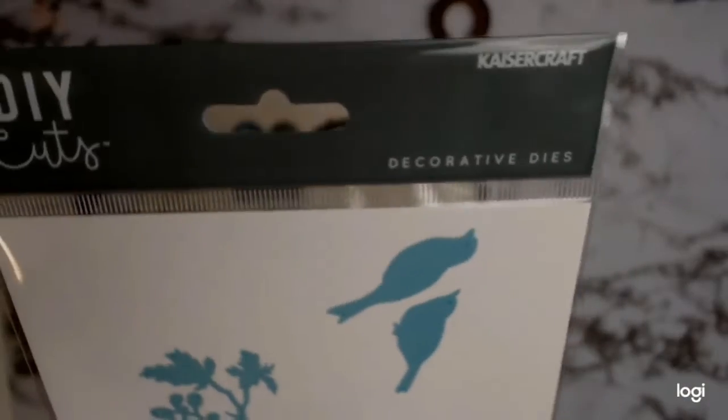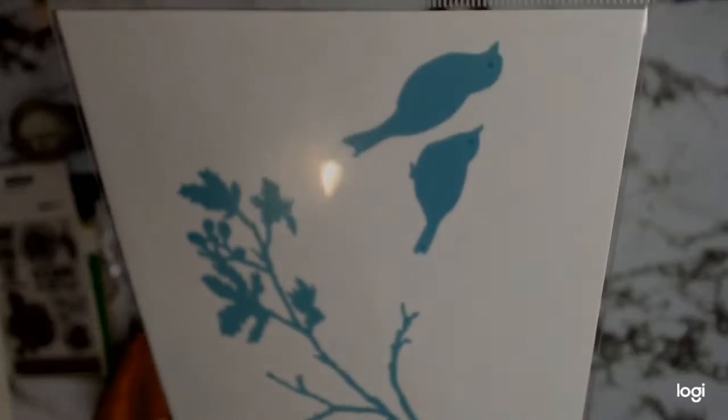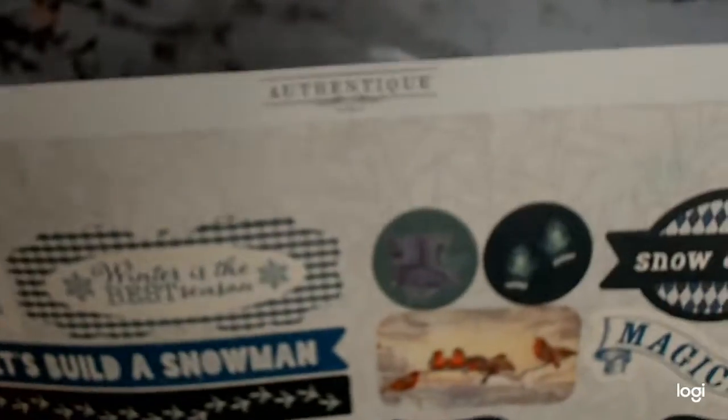I also picked some stamps from Kaiser Craft - the Laundry IV ones - and then this gorgeous die cut which I loved for the branch. Forget the birdies, because you know me, I don't like birdies - don't judge me for it. Some people don't like cats; I don't like birds.